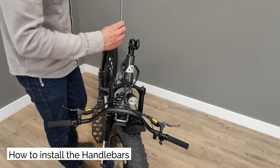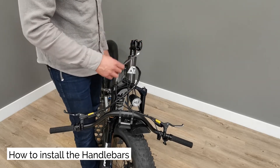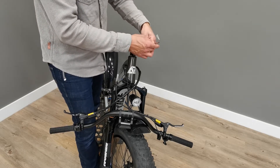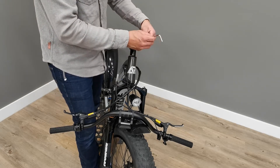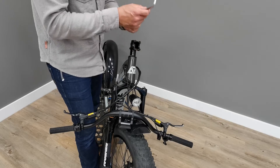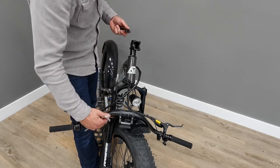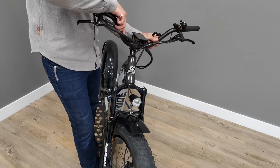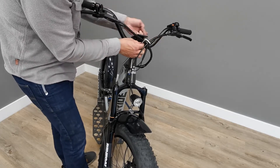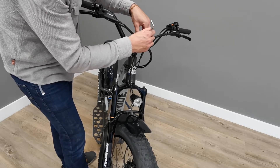How to install your handlebars. Use a 6mm allen key to install the handlebars. Unscrew the four bolts off the stem plate. Grab the bars and put them in the stem. Place the stem plate back on and start screwing the bolts in.